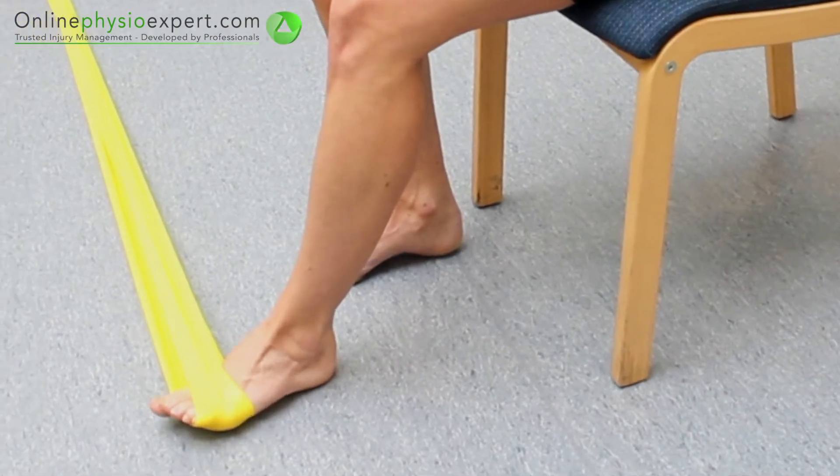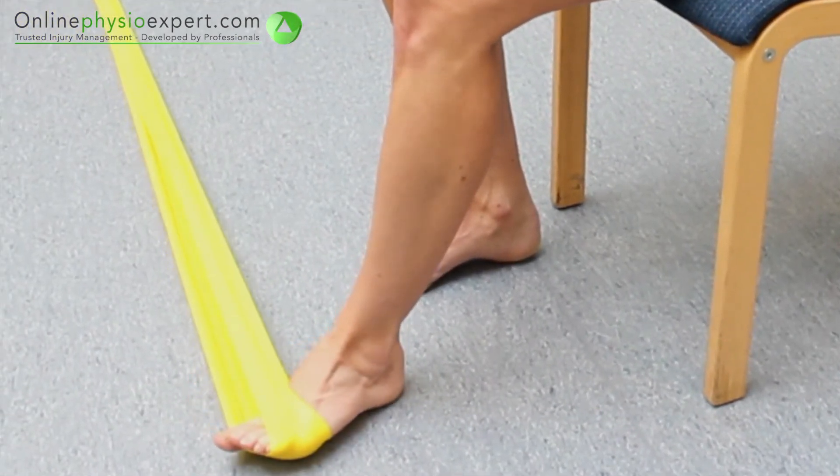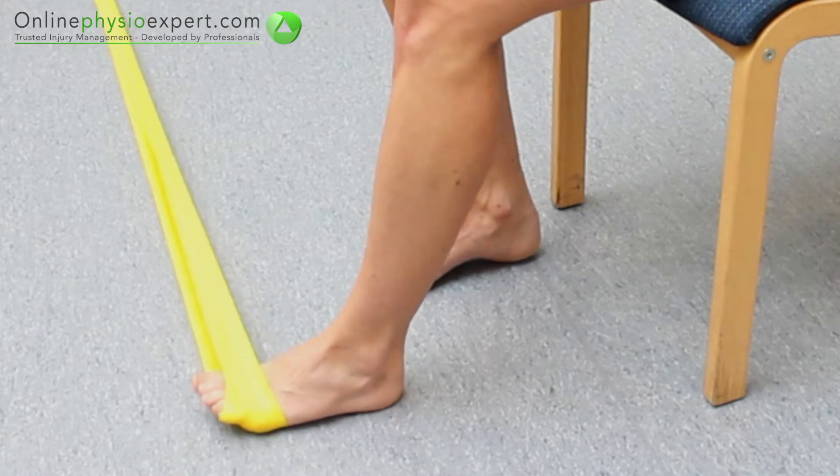When performed correctly, you should feel this exercise target the ankle-everter muscles and tendons in your shin, and to the outside of your ankle and foot.